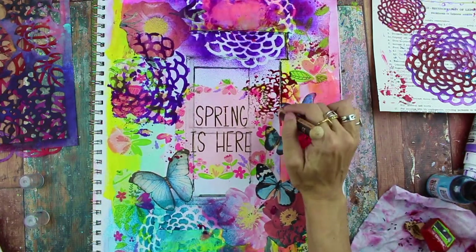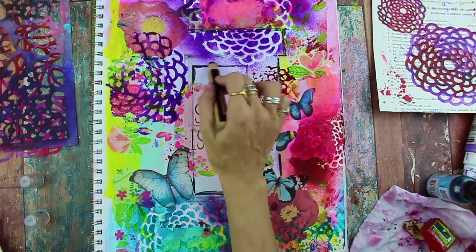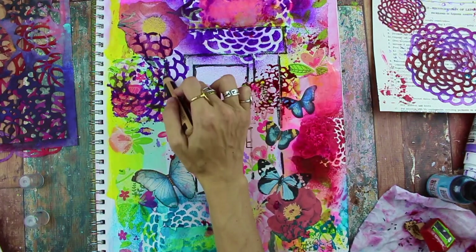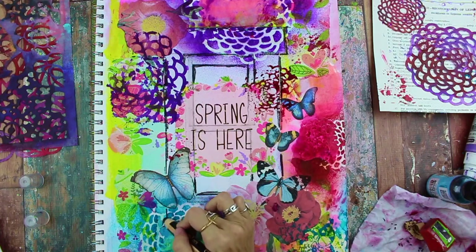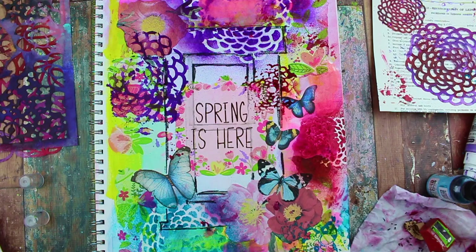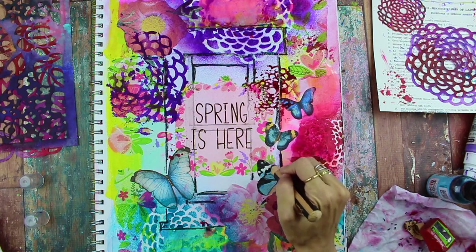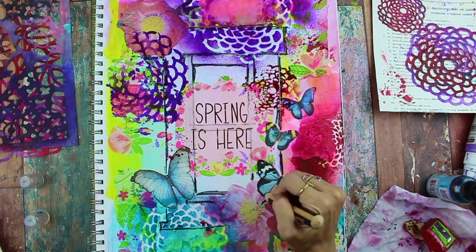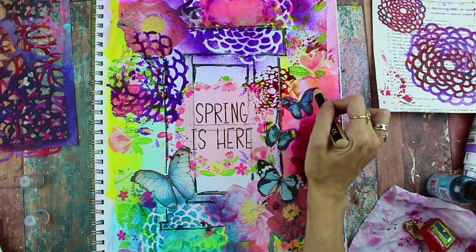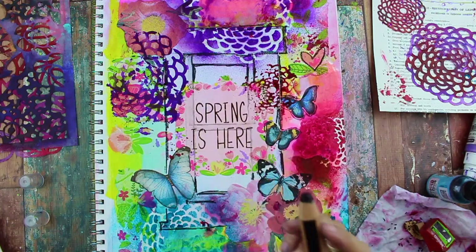Now I'm using a Stabilo 3-in-1 woody pencil in black and just outlining the window in the background to make it stand out a little bit and so I don't forget where it is under all the layers. I'll also go in and outline the butterflies and the flowers — it's just rough, it doesn't have to be precise. It just gives it more of a drawn-in look and is a nice way to blend in your collage elements.